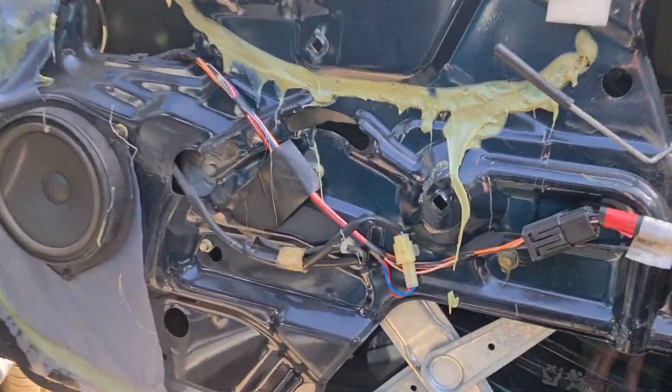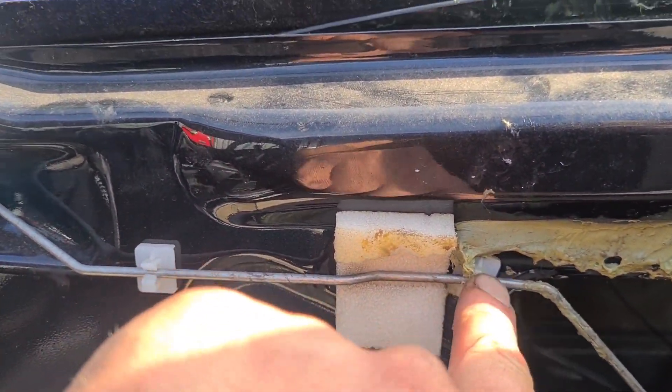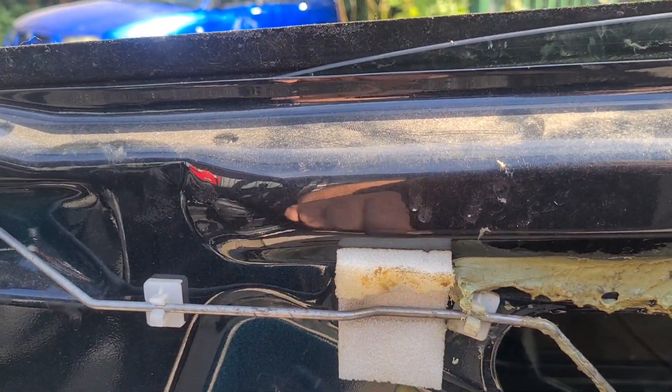Two problems I see with this car: the window regulator is not working, and also it's not opening from the inside — but that's because of this. So the first thing I'm going to do is find another one of those.